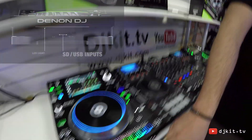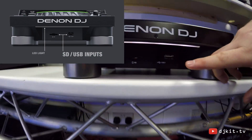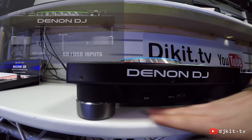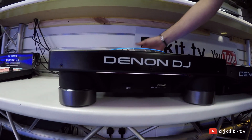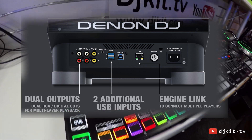Looking at the front of the unit at the bottom, we have a single SD card slot and a USB card slot, which is also illuminated for dark environments. On the rear of the unit we also have two further USB slots, so each device can hold up to three USB drives and one SD card.